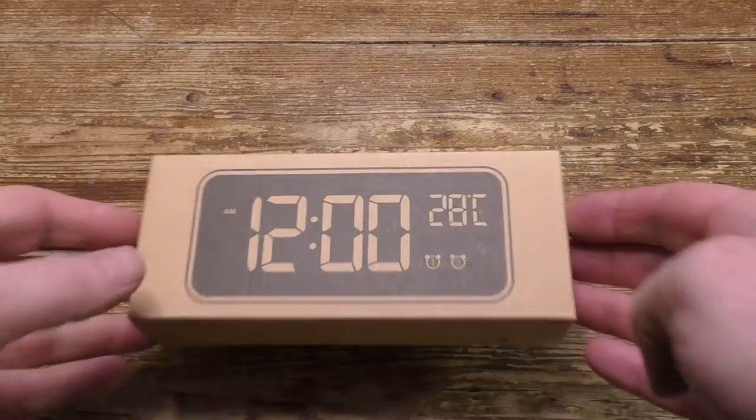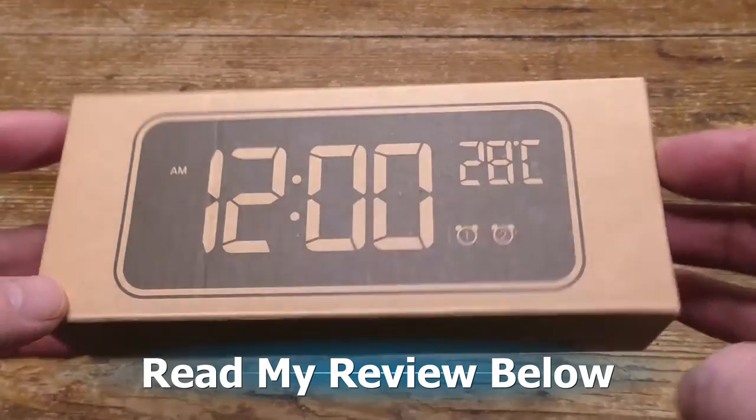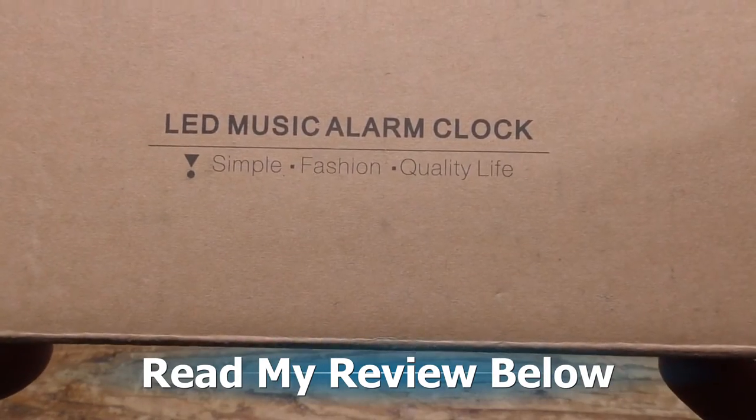Today I've got this digital alarm clock from LaTeX. Let's give it a try. Scroll down to read my review, and please press like and subscribe.